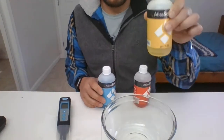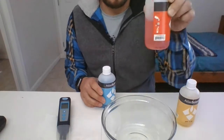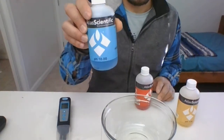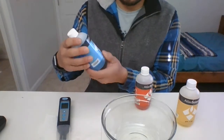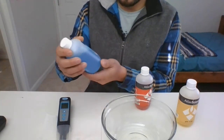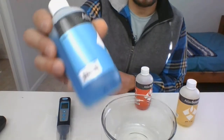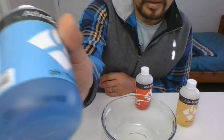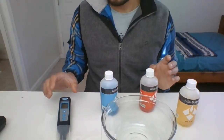You need your pH 7 buffer, which is usually yellow, your pH 4 buffer, which is red, and your pH 10 buffer, which is blue. There are expiration dates on these buffers — this one I have is for 9/4/22. So we'll get right at it.